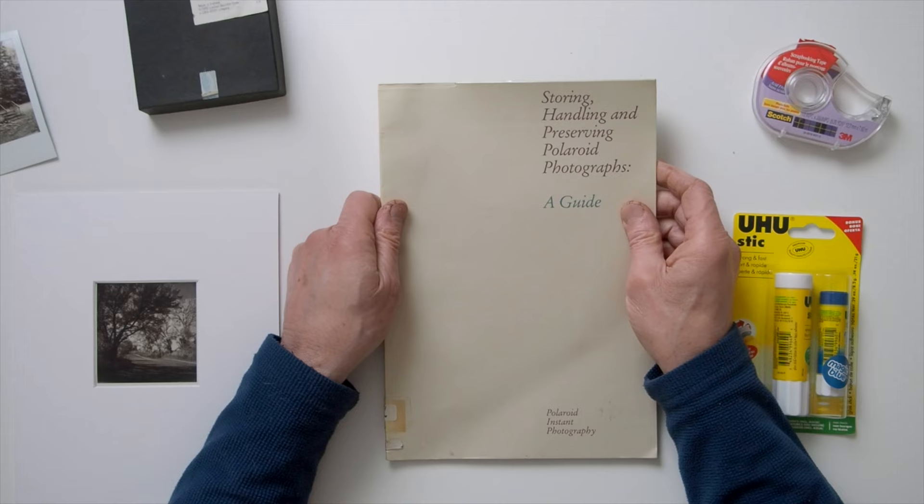I have a copy of Polaroid Corporation's 1983 publication, "Storing, Handling, and Preserving Polaroid Photographs: A Guide." It has lots of good advice about Polaroid peel-apart products, but not too much about the SX-70 format.